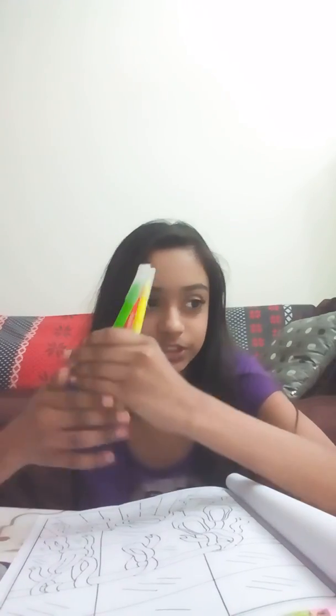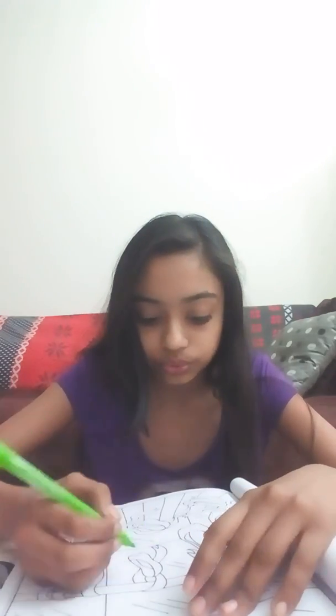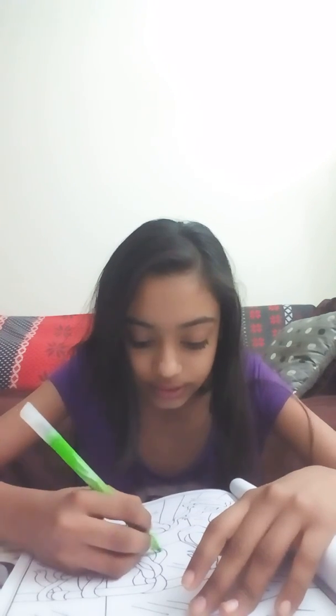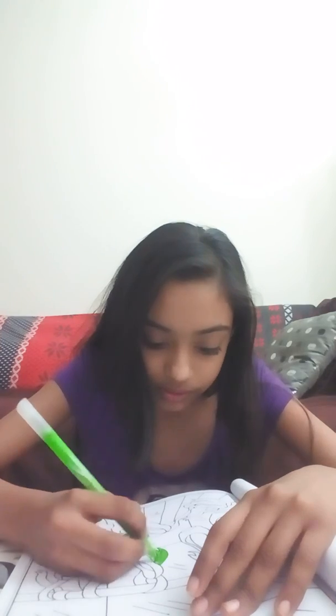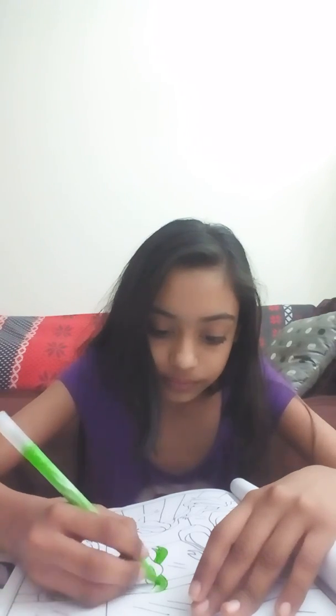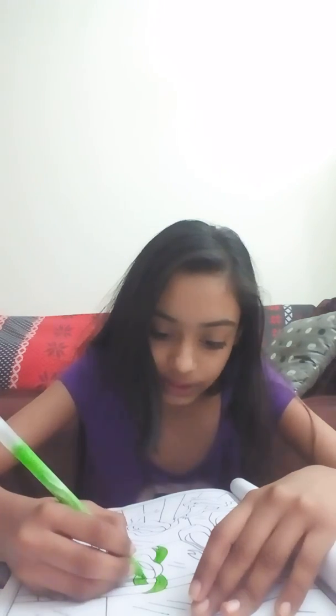Now let's start — I don't know what color to do but I'll just go for it. I'll do this part in green. Oops, I kind of got it out of the lines a bit, but all right.